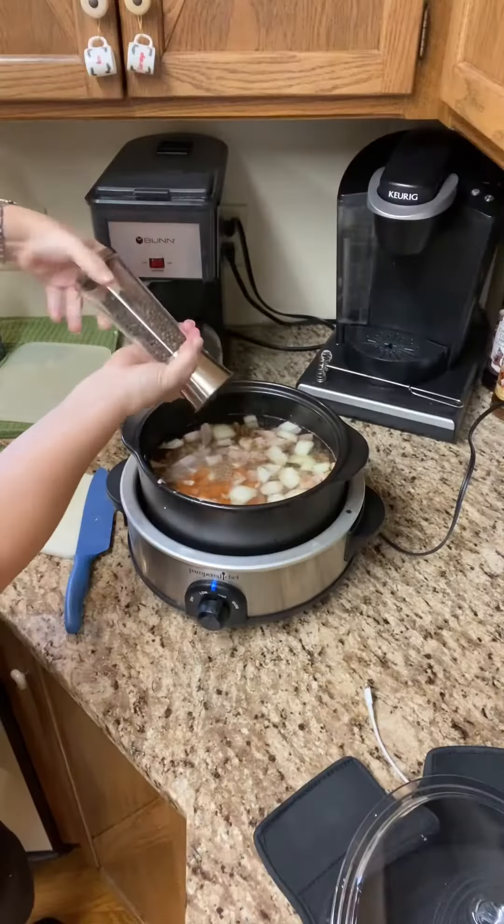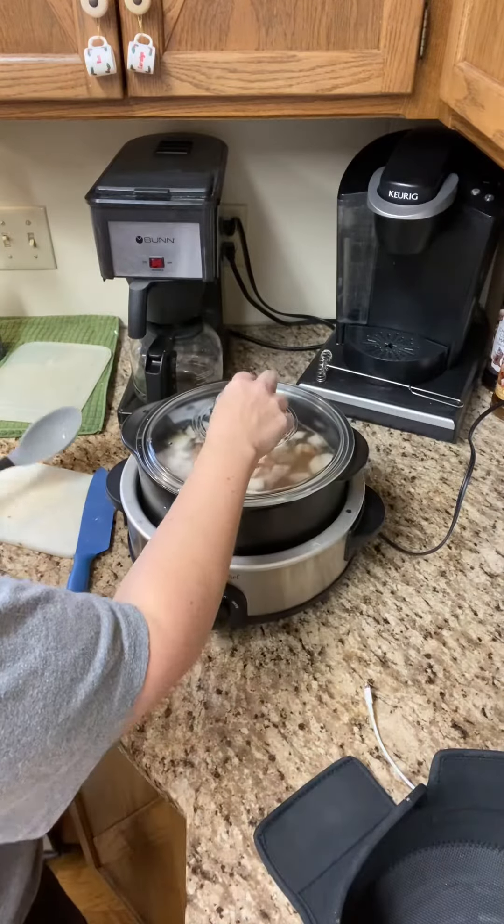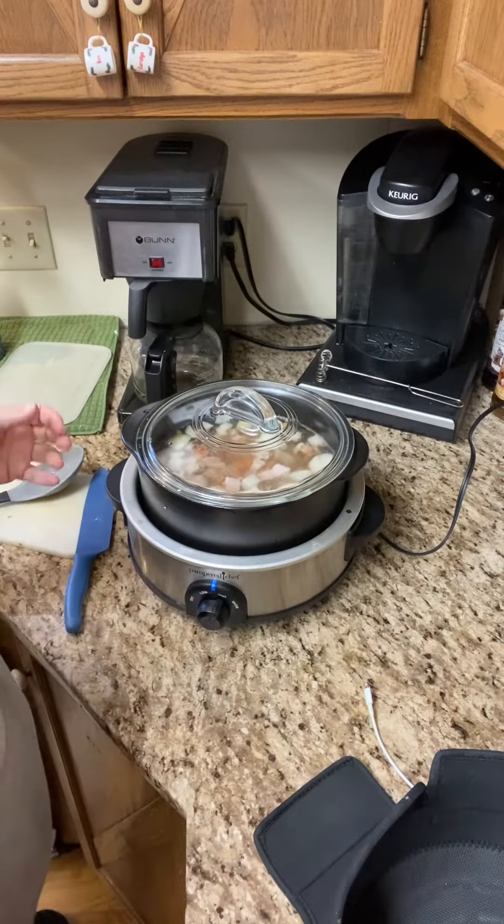Here's a little secret: add a big handful of carrots. Some say it cuts down on the gas. Cover and cook on high for four hours or on low for eight.